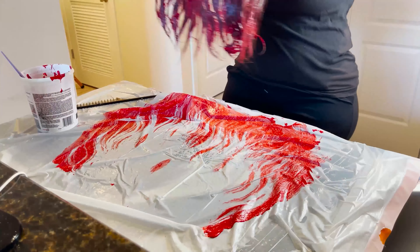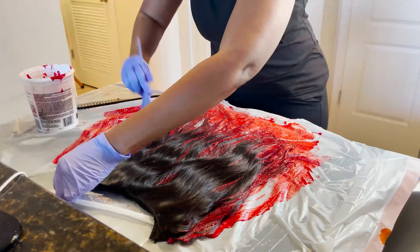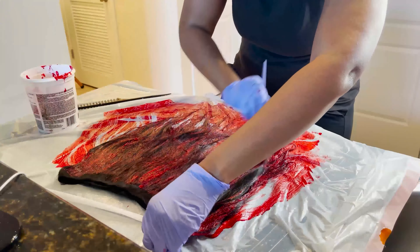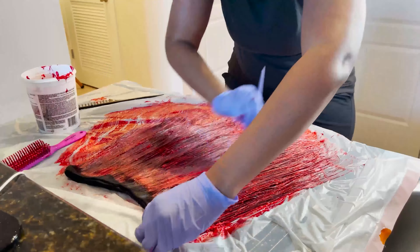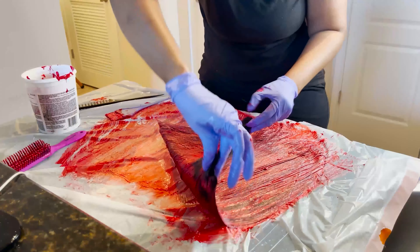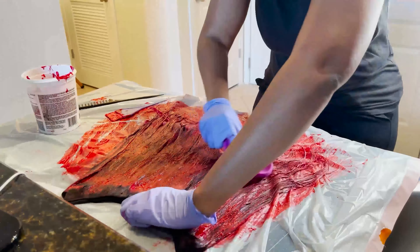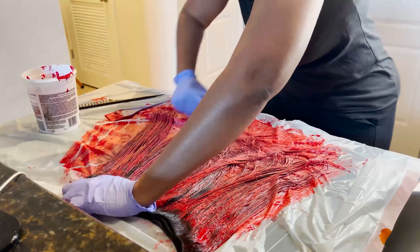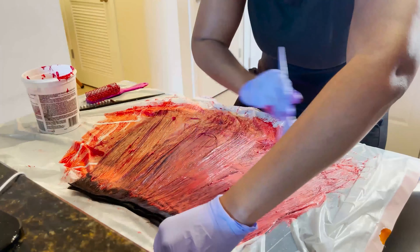Then you flip it over to the other side — look at that, it didn't even touch it. So you've got to be sure to take your time and get product on every strand. That's like the most important part. So I went through it with a brush and I'm going to comb it again, because you will be so disappointed to do all of this and find out you've got a patch of black hair.